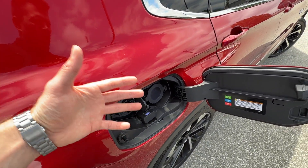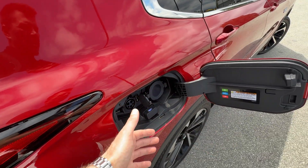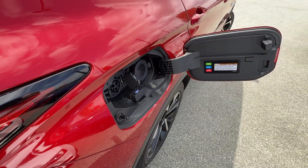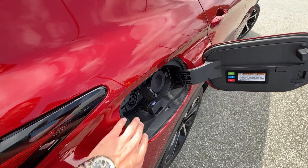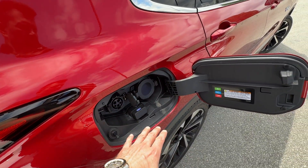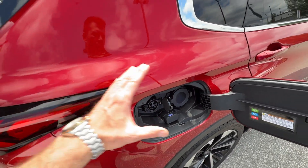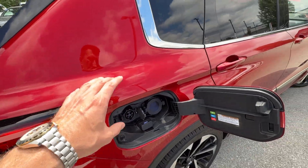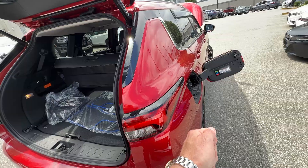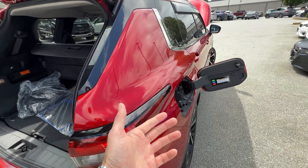Level 2 is if you have a wall-installed charge point, or the stationary chargers you see at shopping malls. Those are 240 volts and much faster — only six and a half hours from complete zero to full. That's only if you have enough power coming to the charger, because sometimes I've found a charger that turns out to be half capacity and takes forever.